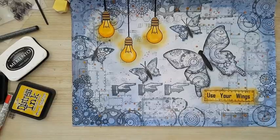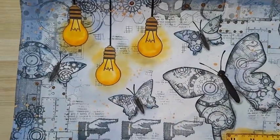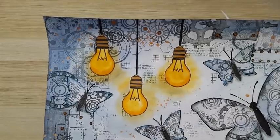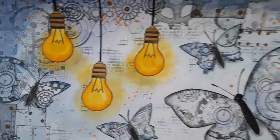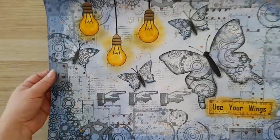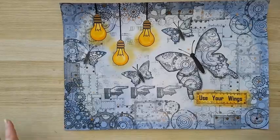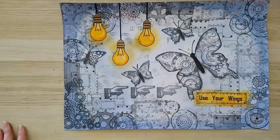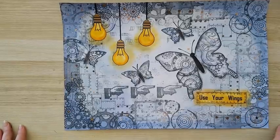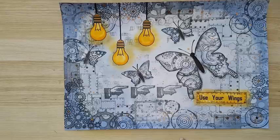That's it, finished! I made the antennas and I am so pleased with this page. I hope you can see all the details. That's my steampunk page and I really like it — it's definitely going into a frame. Thank you for watching, thank you for leaving comments below. I'll be listing the steampunk stamps down below with a discount code. Bye!